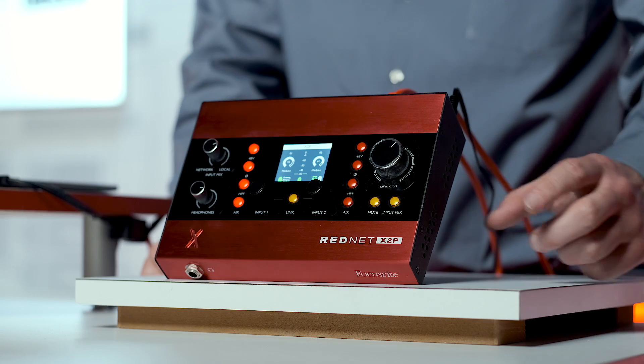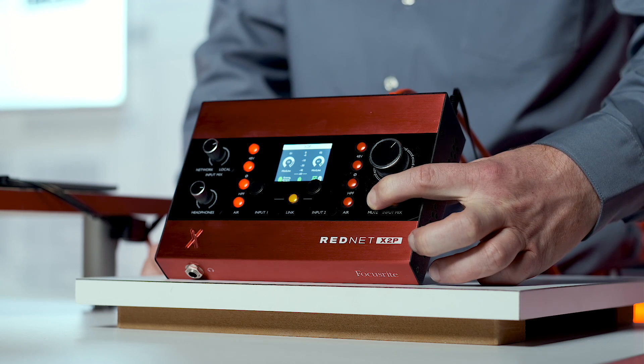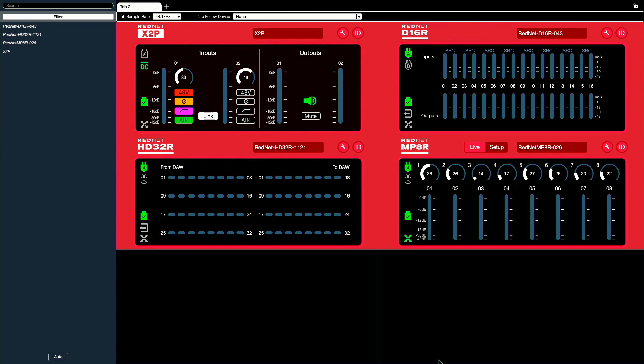We all know what mute does, but here's a quick trick with this button. If you have multiple X2Ps on your network and need to quickly locate your device in RedNet Control, hold down the mute button for 2 seconds and your X2P will flash in the software.